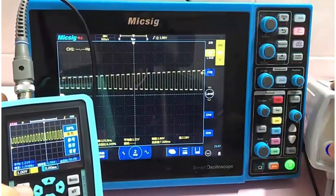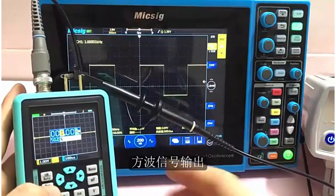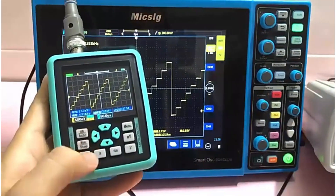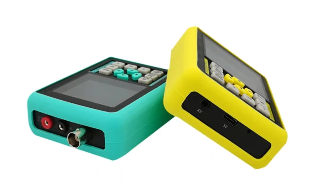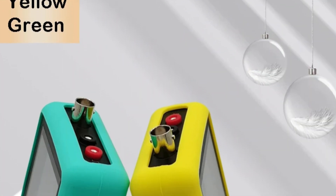With a bandwidth range of 100 to 349 MHz, it can handle various signals from basic analog circuits to complex digital systems. The oscilloscope has one digital channel, allowing users to capture and display a single signal at a time. Despite the battery not being demountable, it is designed for portable use, making it suitable for fieldwork or remote troubleshooting. The compact design allows for easy carrying in tight spaces or on-the-go.